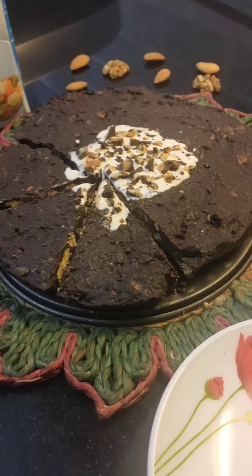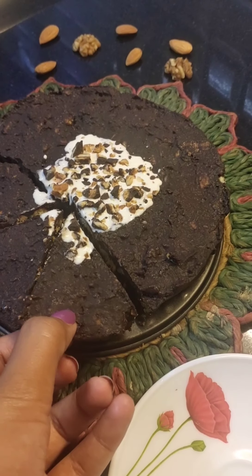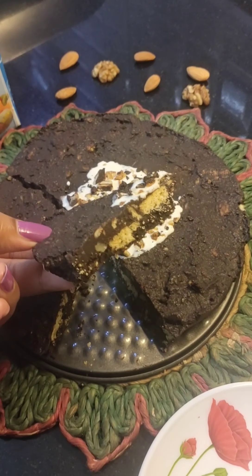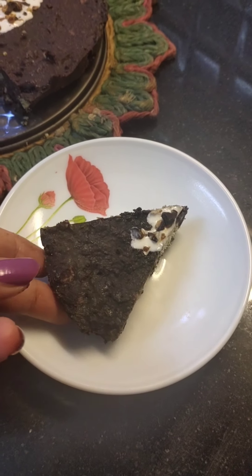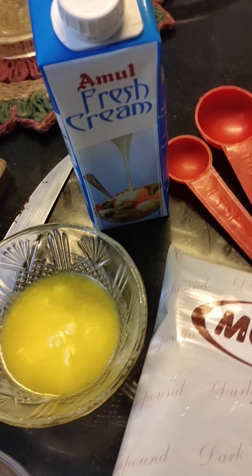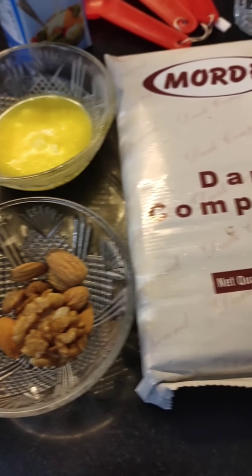Hey guys, welcome back. Today we are making the laziest cake recipe. This is one of the easiest cake recipes you can make at home, as neither do you have to bake this, nor do you have to add any flour to it. This recipe turns out to be really chocolatey, delicious and perfect. So let's quickly jump on to the ingredients.